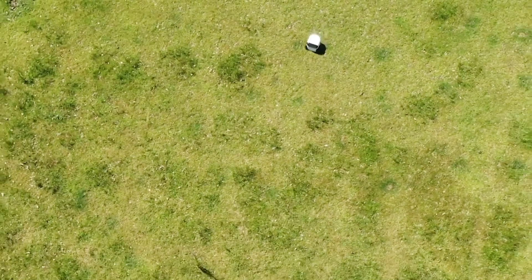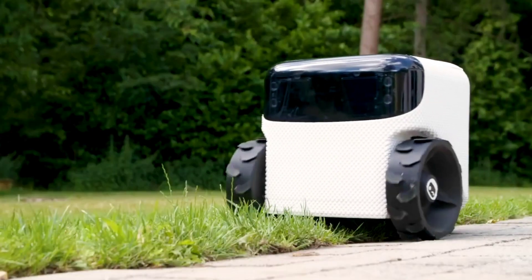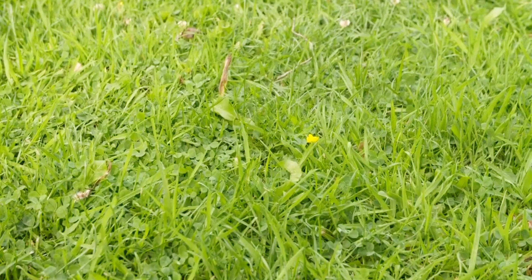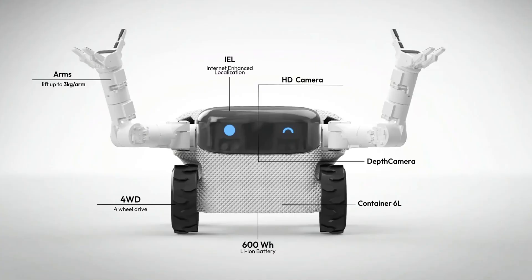The functional prototype in 2022 lacked an onboard battery, and much of its functionality was controlled by wireless remote. Though technically still in prototyping ahead of an official August or September launch date, Eve has now integrated a 600-watt-hour battery for up to eight hours of work time per three-hour recharge. There's Wi-Fi on board, and 4G can be optioned in. Each of the four wheels now has a motor for powering over rough terrain, and each robo-arm can heft up to 6.6 pounds.